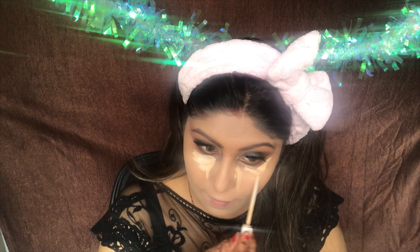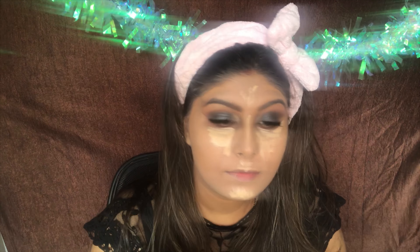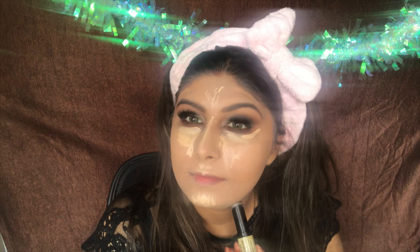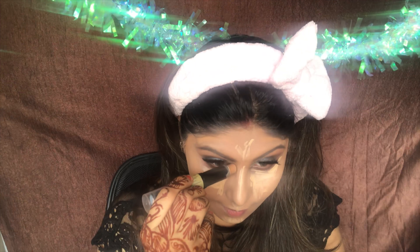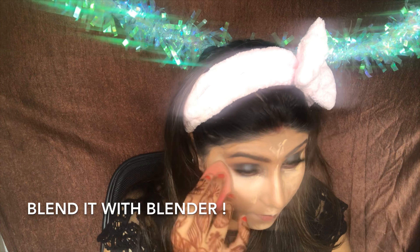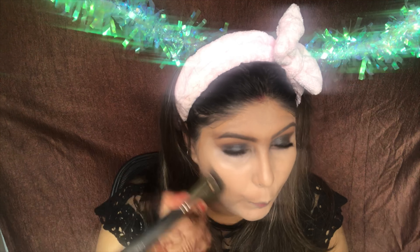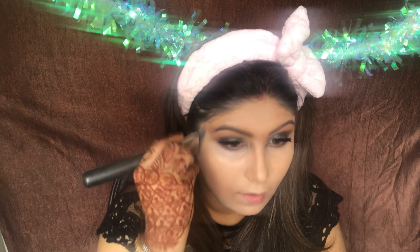For highlighting the outer eyes, bridge of the nose, and the usual places, I'm taking my Fit Me Concealer in the shade Sand Sable — I love this — and I'm just going to highlight. For contouring, I'm taking the NYX cream contour and I'm going to contour my face on the top forehead, jawline, and cheeks to give depth and shape to my face.